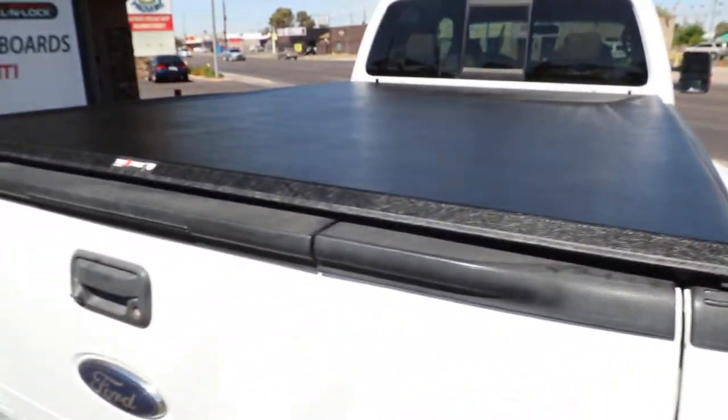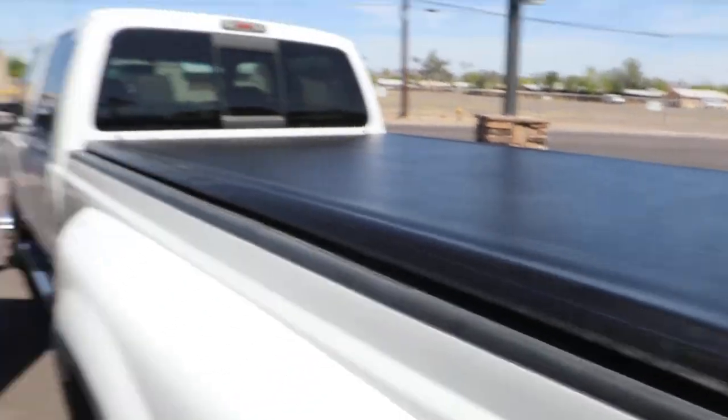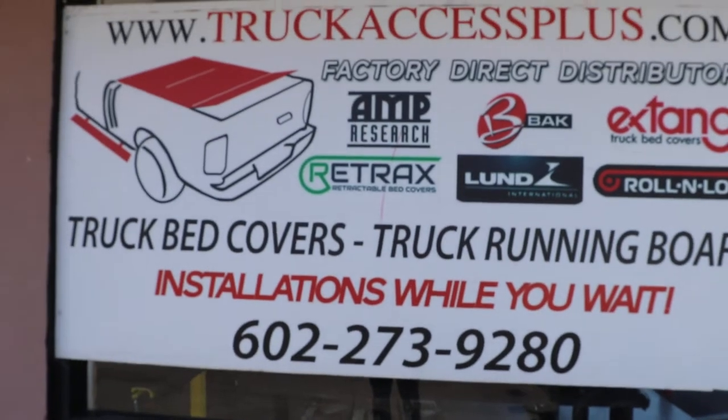It keeps the cargo out of sight. And when you close the cover and lock your tailgate, it should be secure. Once again, this is called a Truxedo Truck Sport Roll-Up Cover, and installation was done at Truck Access Plus.